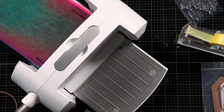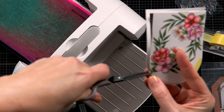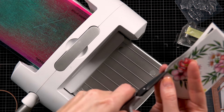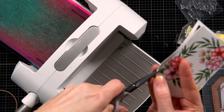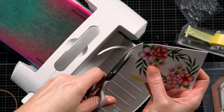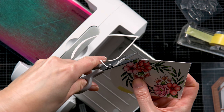Here I have the arch cut out. I just need to use my scissors — these are the Spellbinders detail scissors — and I'm going to do a little bit of fussy cutting. It's going to focus in a minute and you can see how beautifully this looks. Our arch shape is ready.